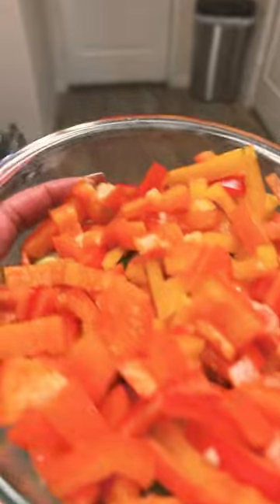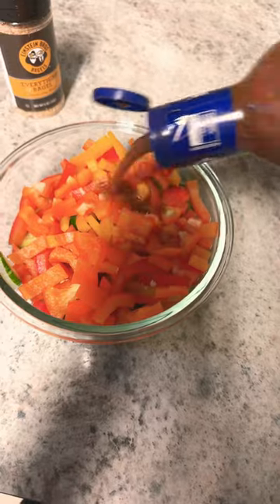Right here I'm just showing y'all your girl does rinse her fruit off, don't get it twisted. And this was just so cute to me — all the colors — I just wanted to show y'all, like, look at it.